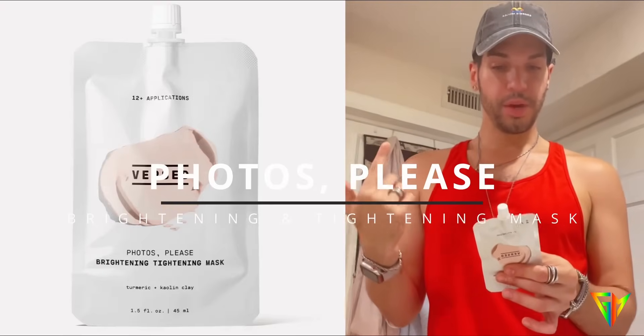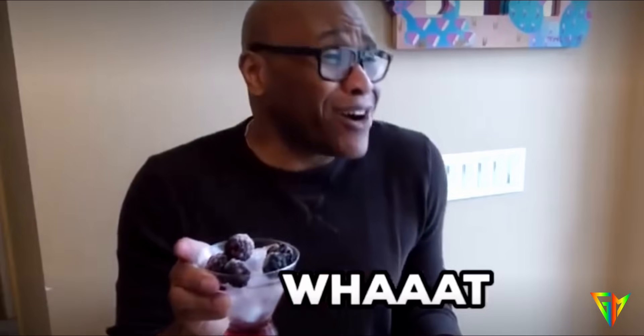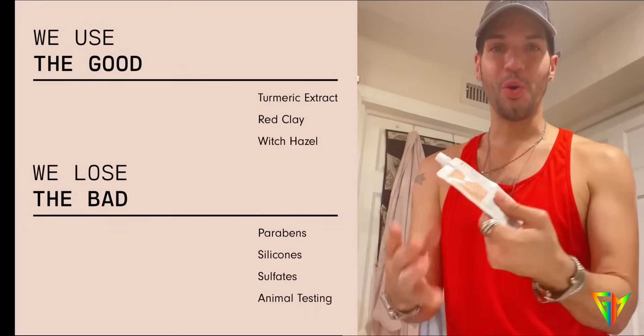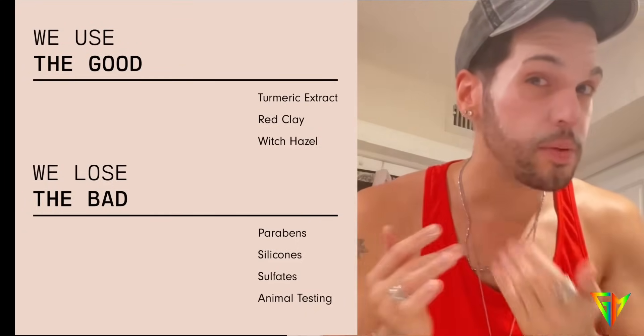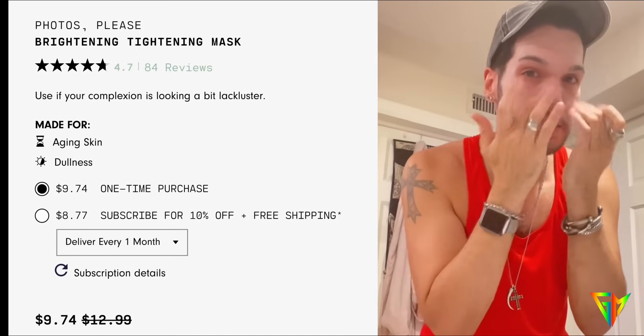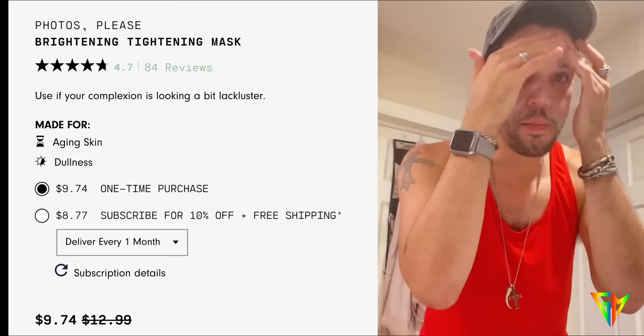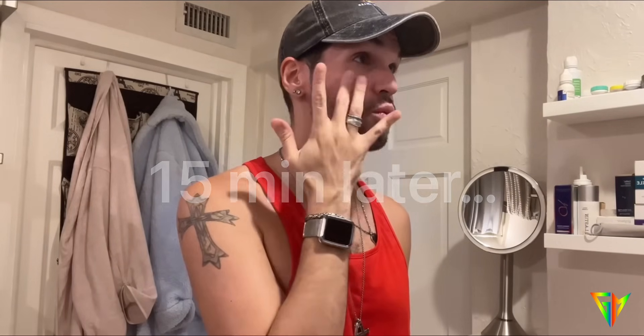This product is vegan, cruelty-free, fragrance-free, dye-free, no parabens, no silicones, no sulfates, no petroleum, and no mineral oil. The texture is almost like a toothpaste. A good thing about dermaplaning is that when you apply skincare afterward, everything absorbs much more deeply — it's like a deep cleansing mask. It doesn't feel hydrating per se, but my skin feels clean and tight.